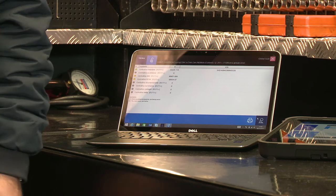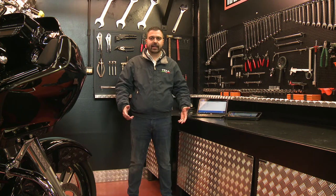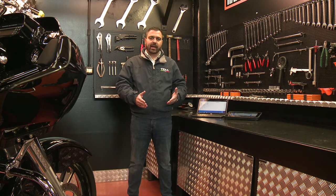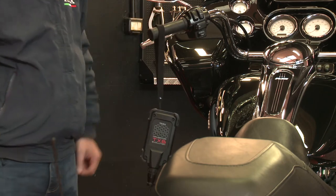I would like to show you how we can find many different control units, all connected with one another already in a bike of the year 2011, and how important it is to own a powerful diagnostic tool — not only for purely diagnostic operations, but also for the adjustments. I'm going to show you a global scan, an error reading, and then an essential and very requested adjustment on this type of bike.